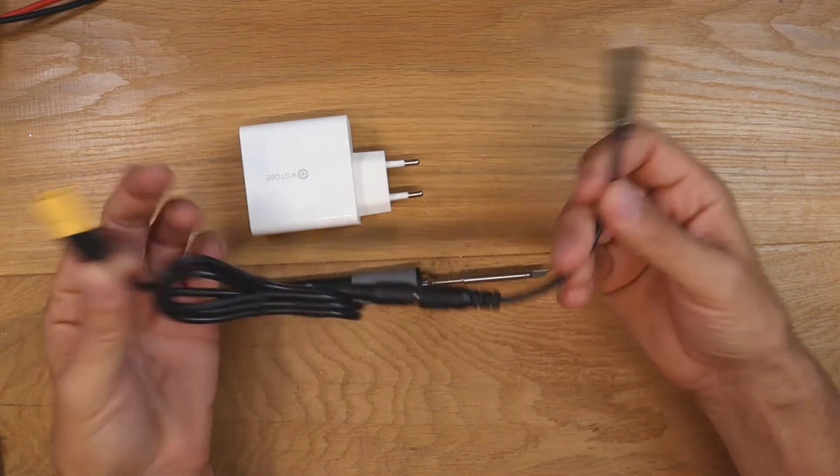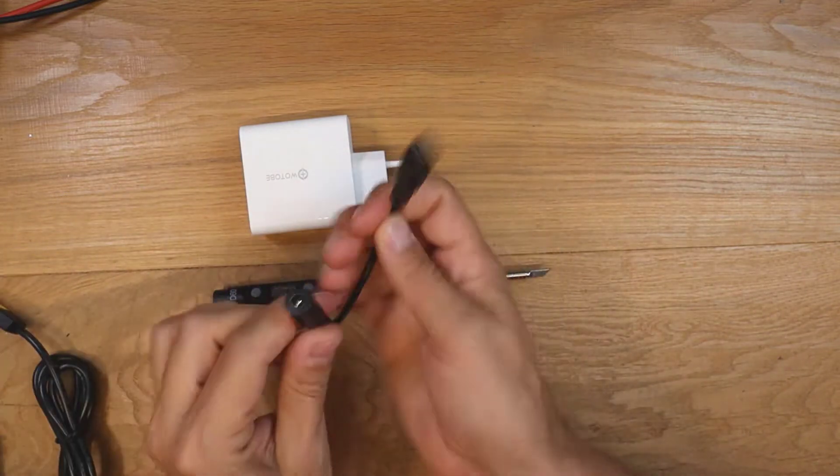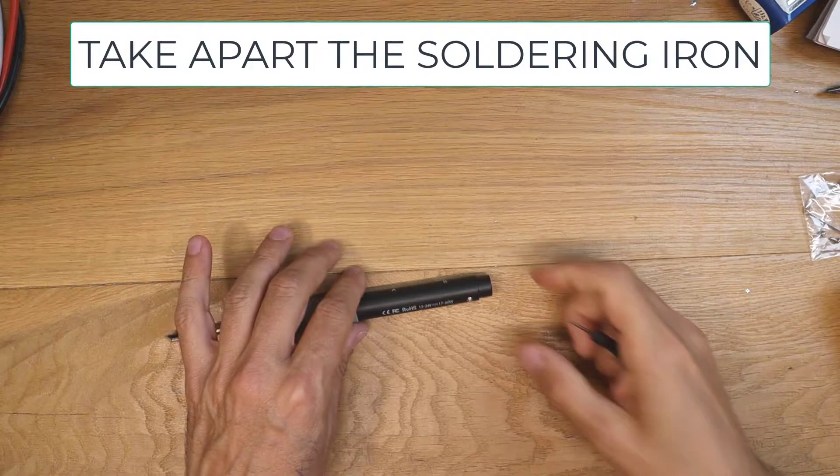This means that you have to carry with you always its power cord, which is an adapter from battery or barrel cable to USB-C. And now let's start.